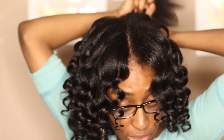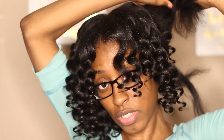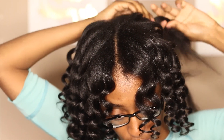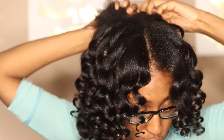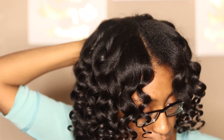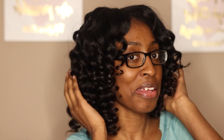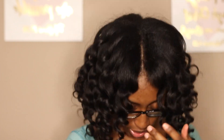I gotta show y'all the products I use to achieve this look. These products actually worked very well — extremely well, especially better than a lot of other products I've used. This is the finished product. I love it — it's really bouncy and my hair looks super healthy.